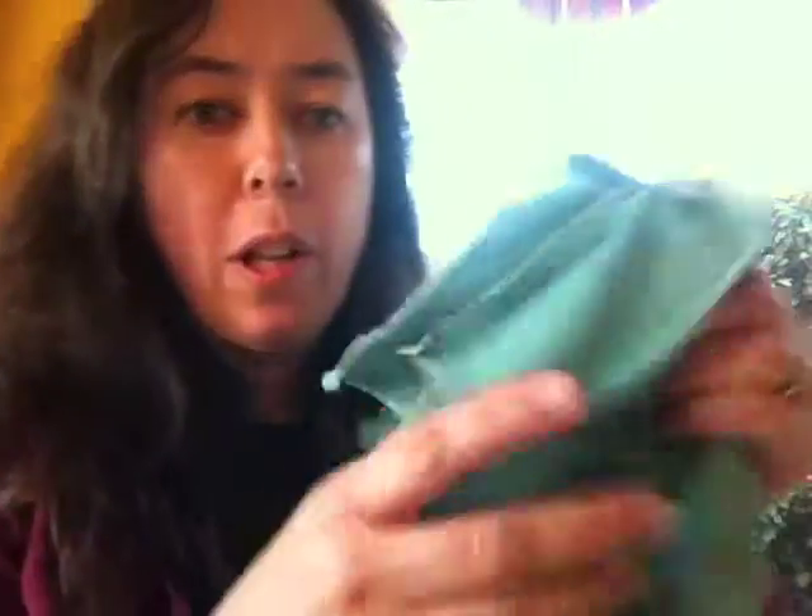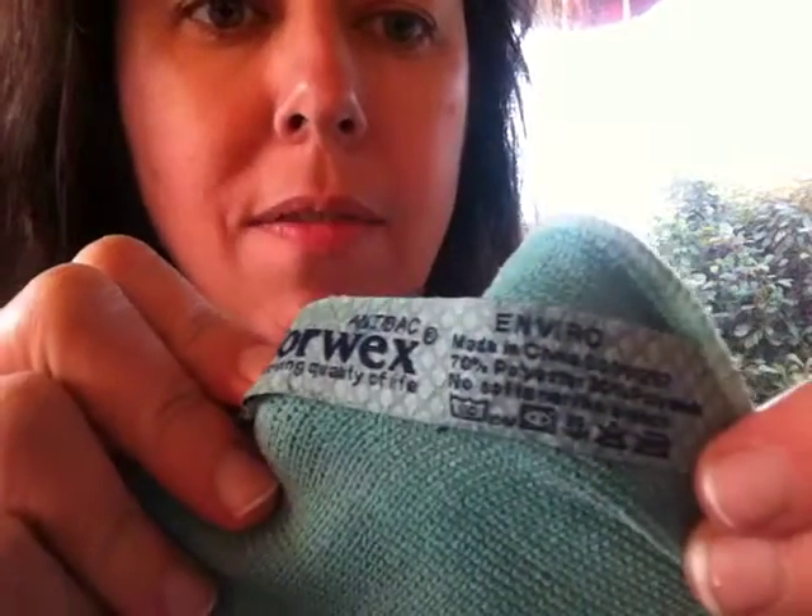Now I'm going to put the camera down so you can see the window here. I'm going to use the Enviro cloth. Now this is our everything cloth — think E for Enviro, E for everything.